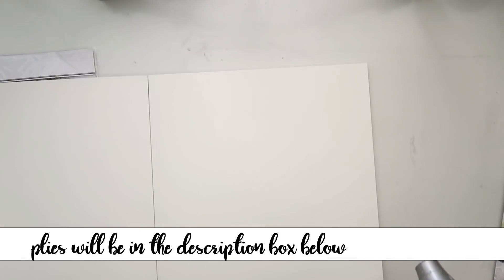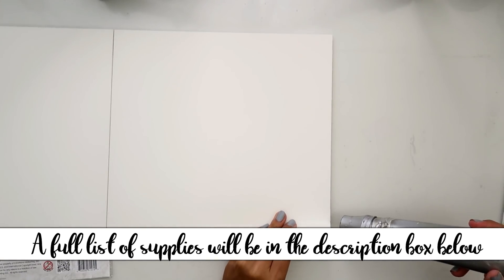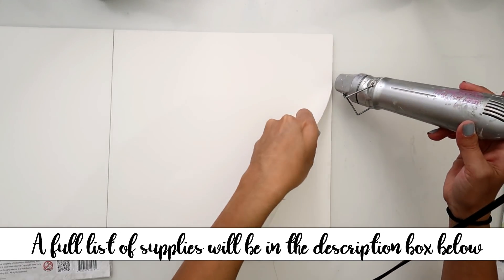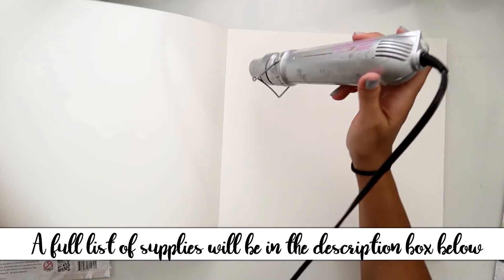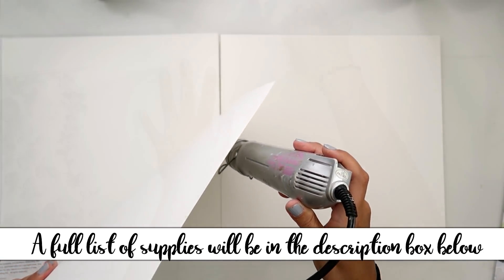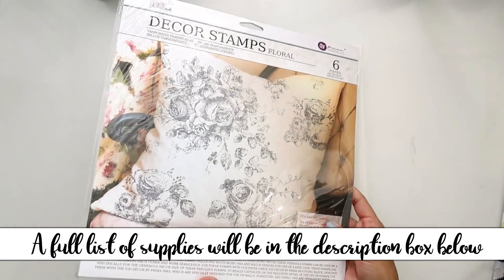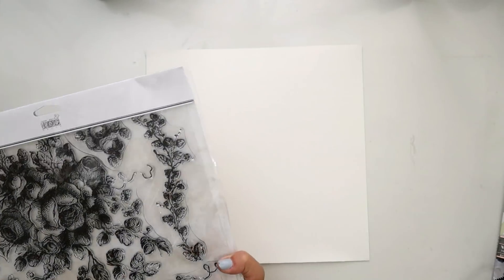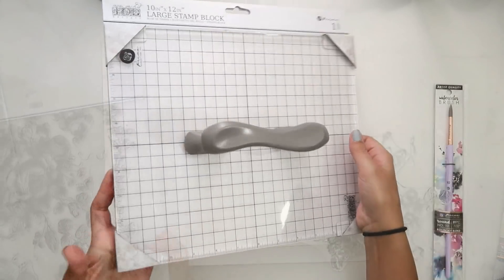It comes in this paper pad here with glue on both sides, so I take my heat tool and run it across the glue as I'm pulling the paper apart, and that way I don't have any ripped pages. I find that it helps a lot. I'm taking this IOD stamp set — I will have all of these supplies listed down below.